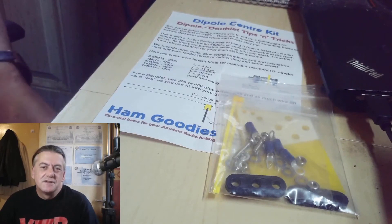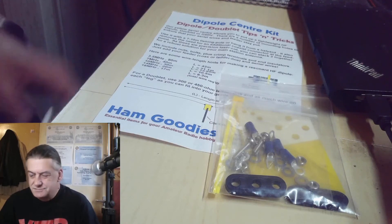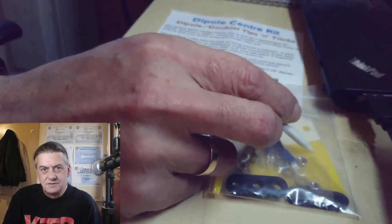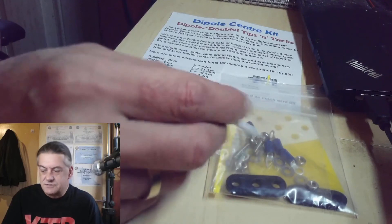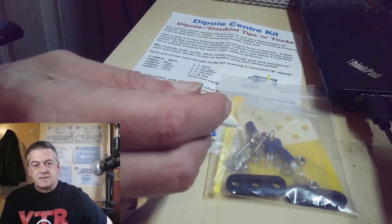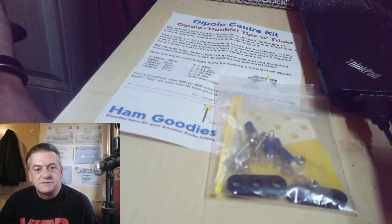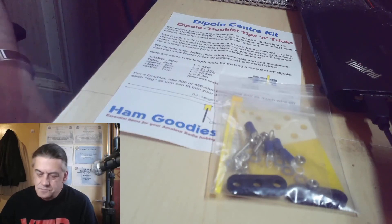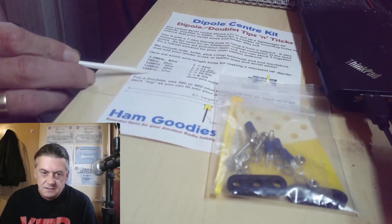The Ham Goodies dipole centre kit, for use with dipoles or doublets. It comes with a couple of cable ties, and actually has two centre pieces just in case one breaks, all the parts, all the screw fittings you'll need, even a couple of fault connectors for the ends of your wire, and some guide ties for the ends. All you need to do is add the wire in coax or ladder line. There are some recommended lengths for the wire — it's all in there.